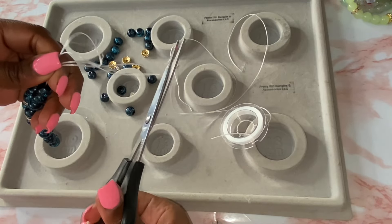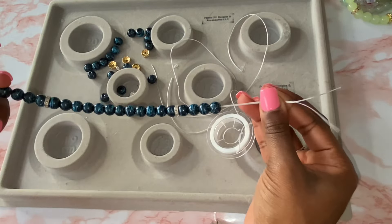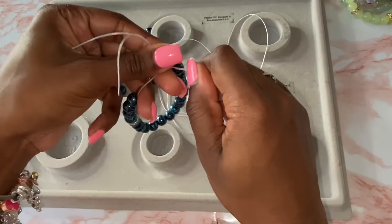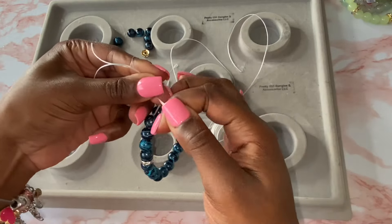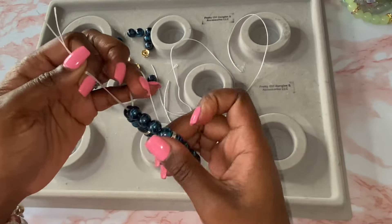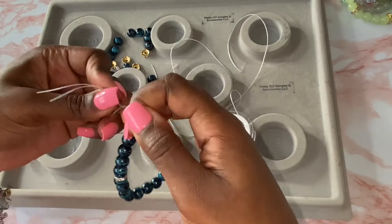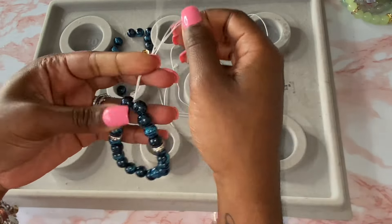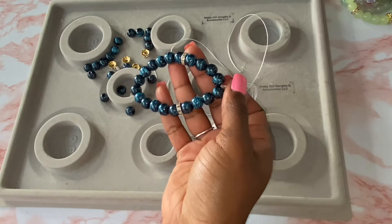Okay, so now I am back. It's time to cut the bracelet string and just tie it up. There is no secret method to tying — I just make sure I tie enough knots. I do a double knot, which is when you put the string around two times, and then I do single knots as well. I do at least three good knots total.